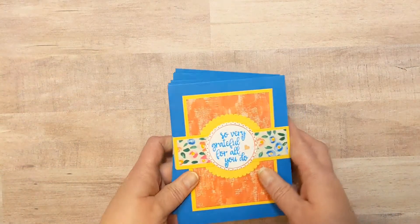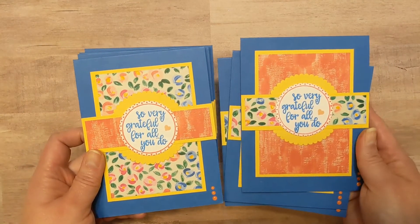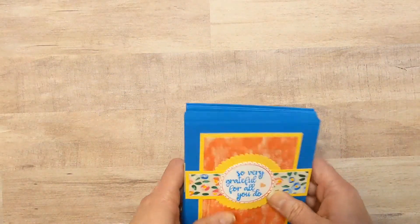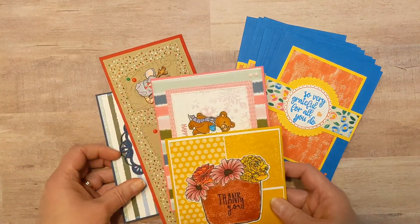Next up, we had the sheet load of cards that I shared the video for yesterday. I won't spend a lot of time on that — just feel free to watch the video. So there were eight cards for that June 2021 sheet load of cards.